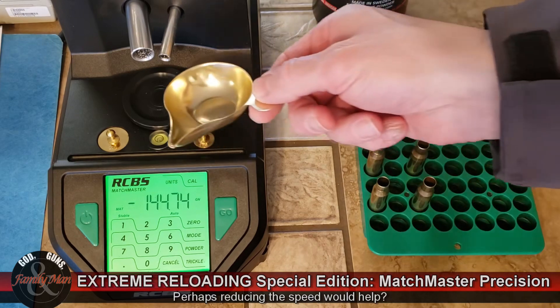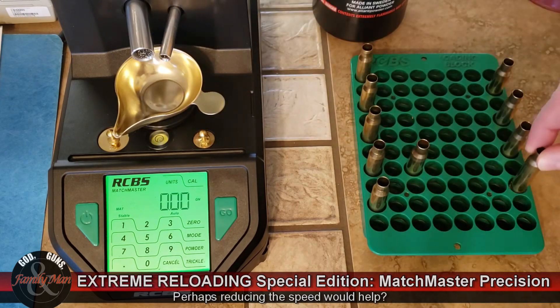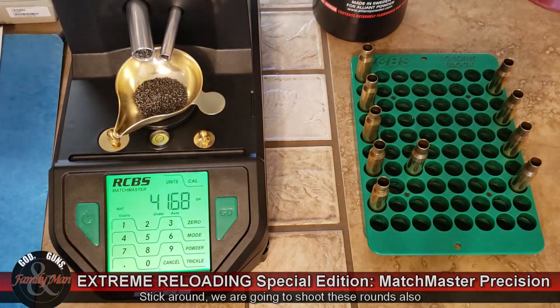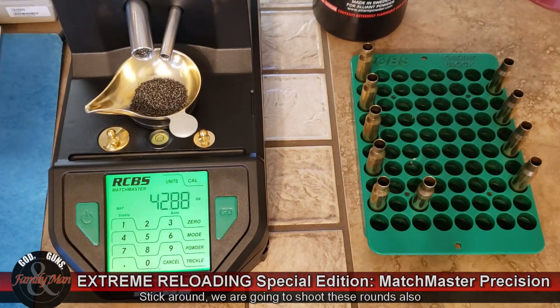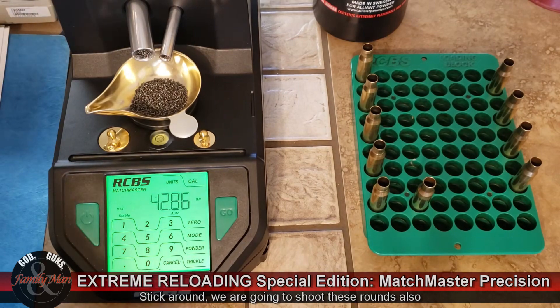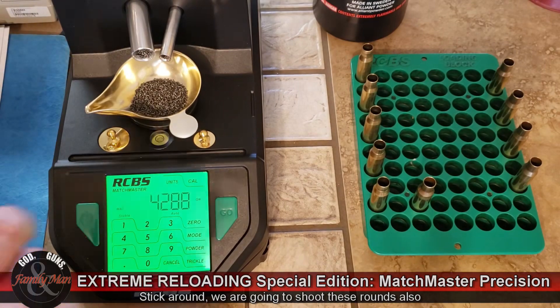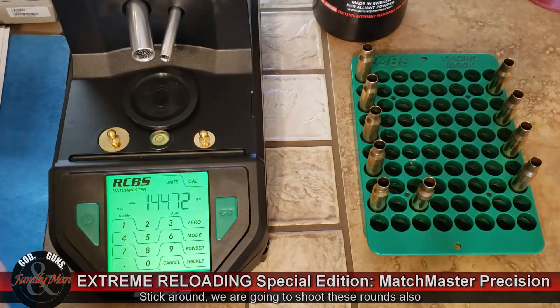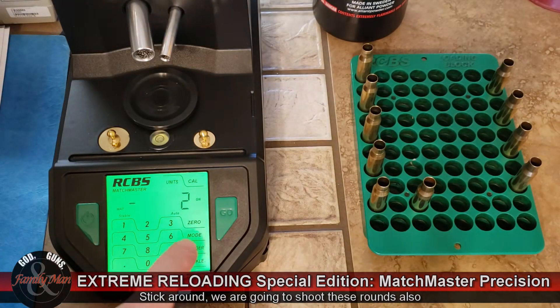I just can't bring myself to throw it wrong when I know it's wrong. I still don't know that it's going to make a big difference — we'll be doing some tests on that later. I wonder if the speed is a bit fast, so let me go ahead and adjust it. I'm going to change this to two powder.